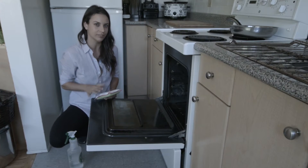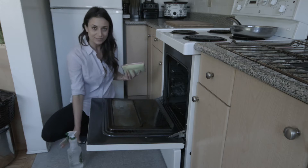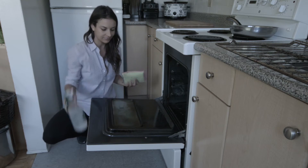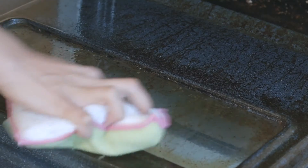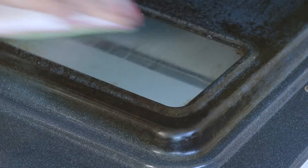Let's give this dirty oven a try. Look how baked on all this grease is. First I'm going to spray it with some hot water and give it some elbow grease. And look at that — it's coming right off.